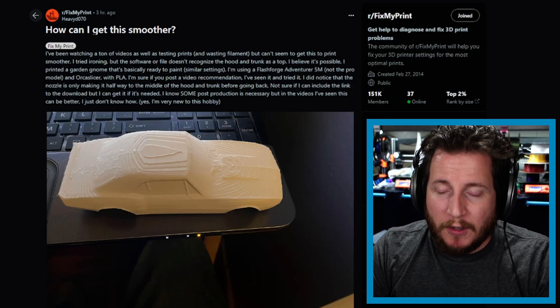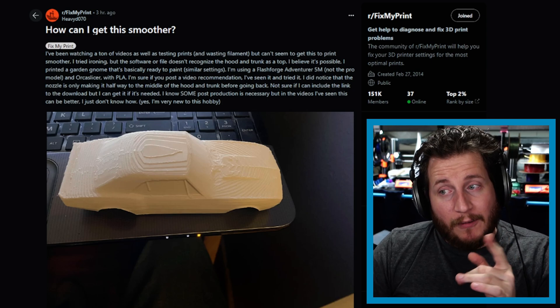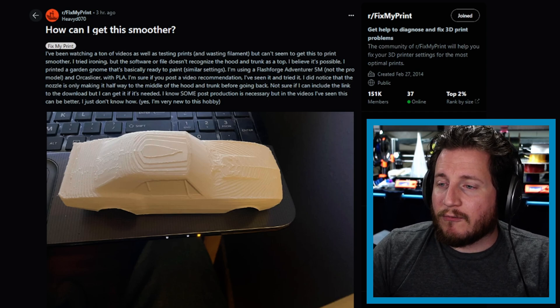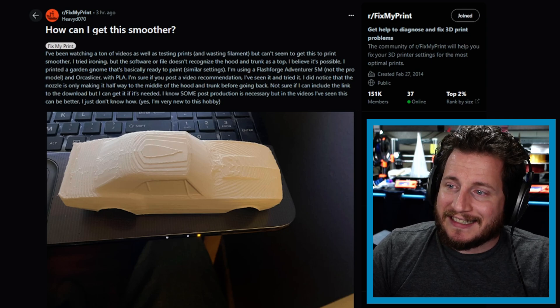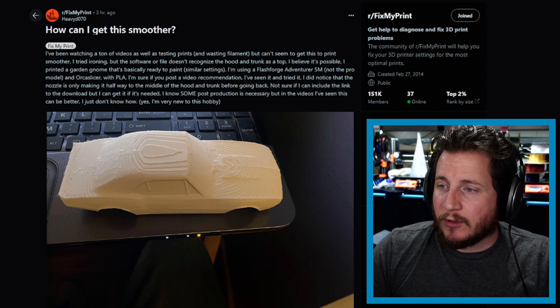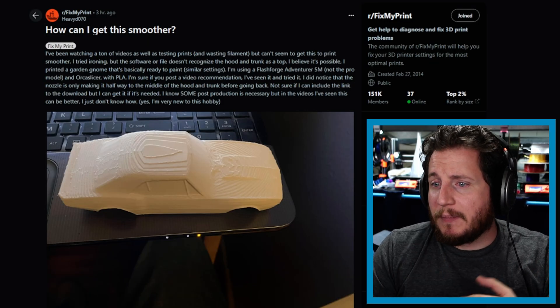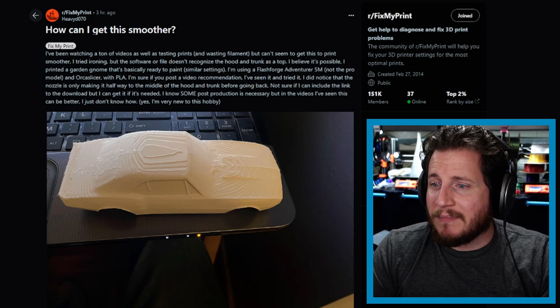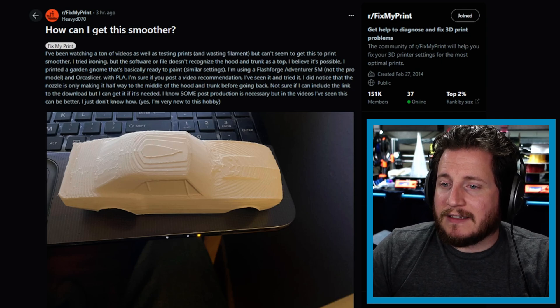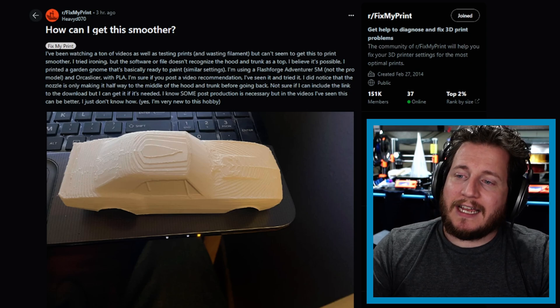Second fail: 'How can I get this smoother? I've been watching a ton of videos and testing prints, wasting filament. I can't seem to get this print smoother. I've tried ironing, but the software doesn't recognize the hood and trunk as a top. I've printed a garden gnome that's basically ready to paint with similar settings. I'm using a Flashforge Adventurer 5M with Orca Slicer and PLA. I noticed the nozzle is only making it halfway to the middle of the hood and trunk before going back. I know some post-processing is necessary, but I've seen this can be better. I'm very new to this hobby.'